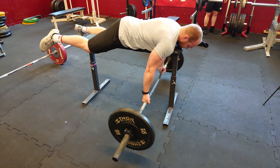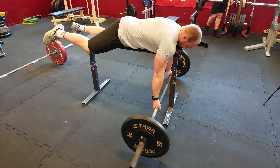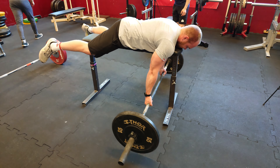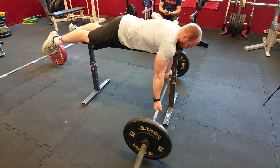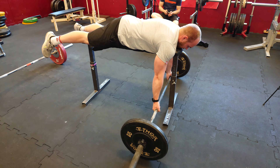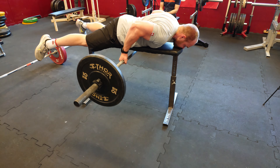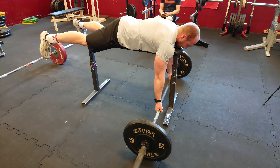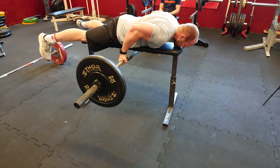I also use it for my seal rows. This bench for the seal rows is from a company called RGA in Sweden, but Nordic Fighter also manufactures zerchers. So this is kind of a pull-down exercise — I pull the bar towards my waistline, and I also try to really drive my elbows in towards my body. So I don't point them outwards; I want them to follow the body and touch the side of my body with my elbows. That's what I'm striving for.